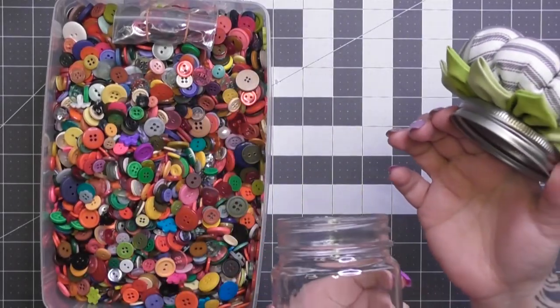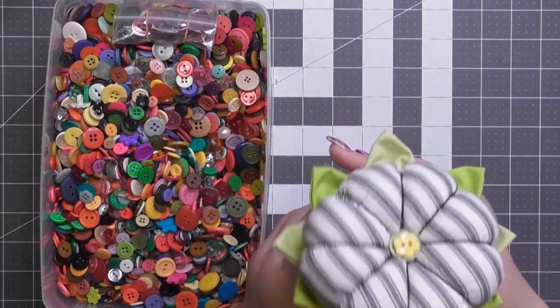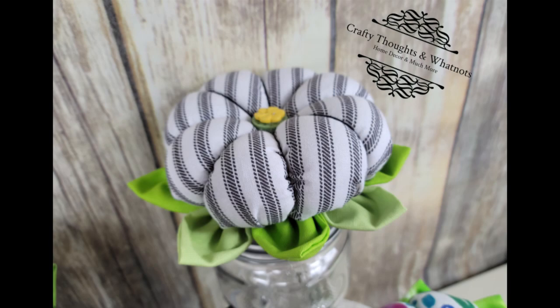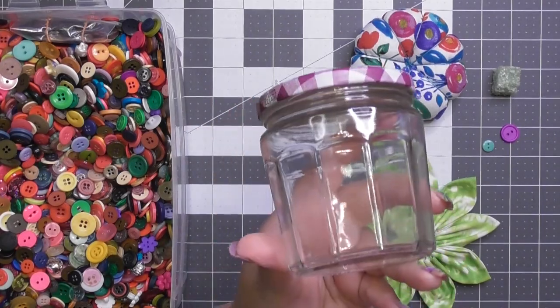The lid still twists off perfectly — it's a mason jar lid. It's a cute little farmhouse flower and I love it. What do you think?